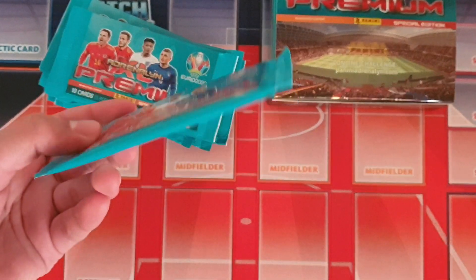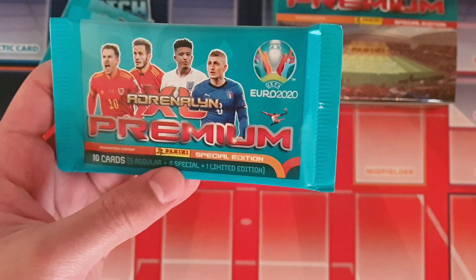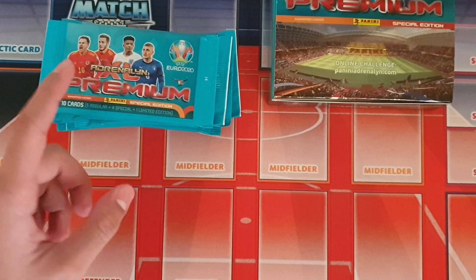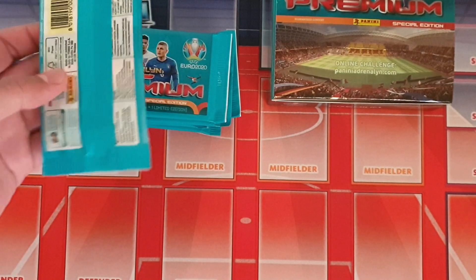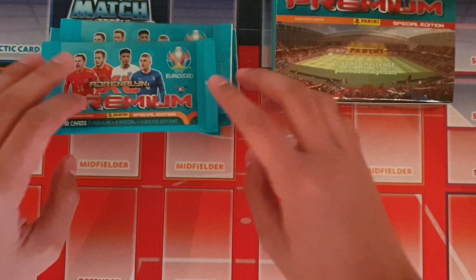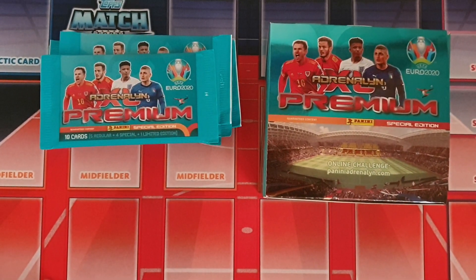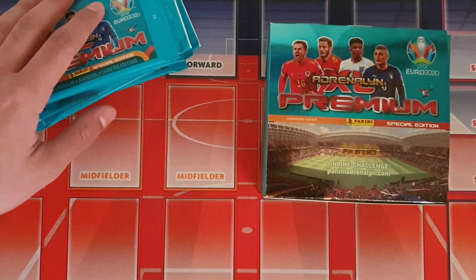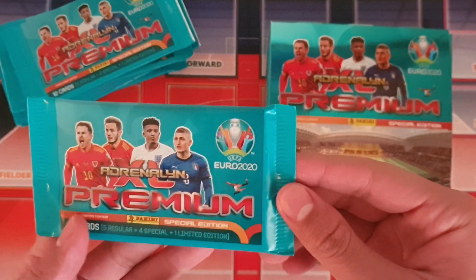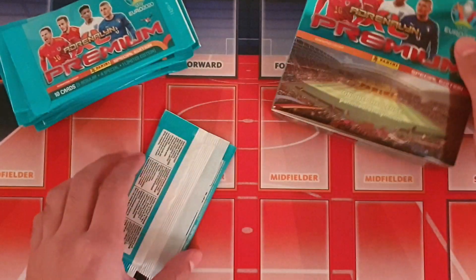The premium packs are a little bit more chunky compared to the normal packets. You get ten cards in these packs: five base cards, four special cards, and one premium limited edition card. Each packet can contain a different limited edition card — you're not guaranteed one of each player. I think there are eight altogether in the UK and Ireland edition.